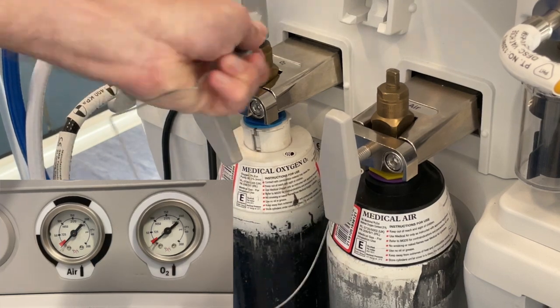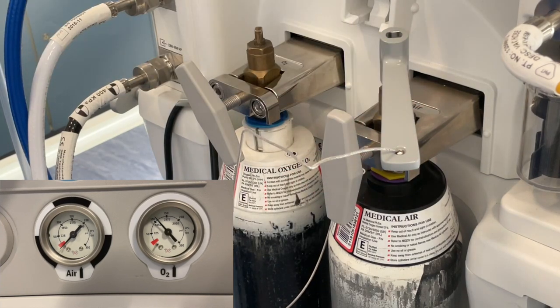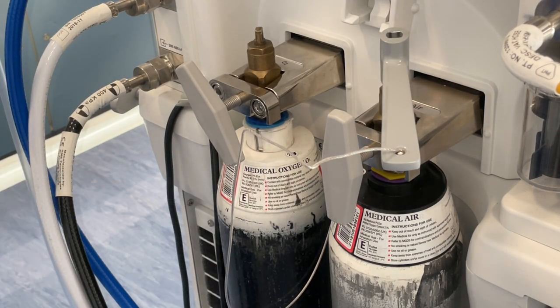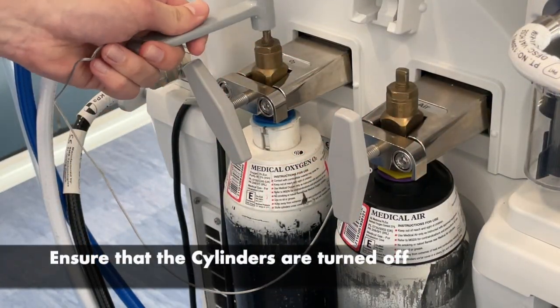Open the cylinders and check their contents using the corresponding gauges. The pressure within a full oxygen cylinder is approximately 137 bar. Once checked, it's vital that the cylinders are then turned off.